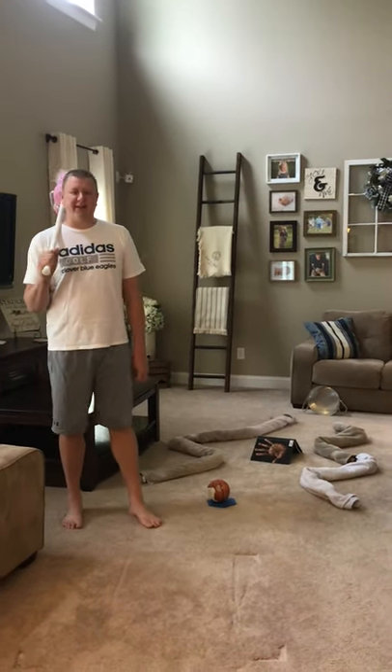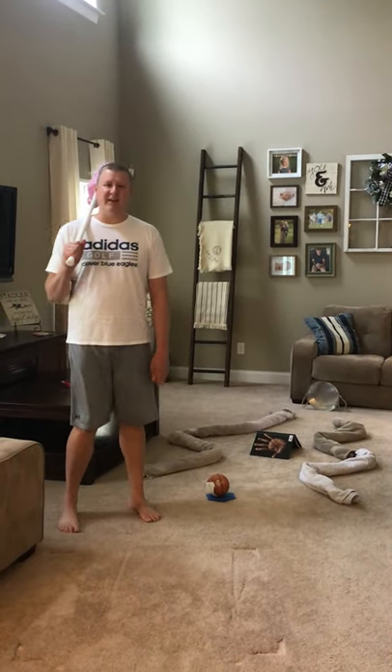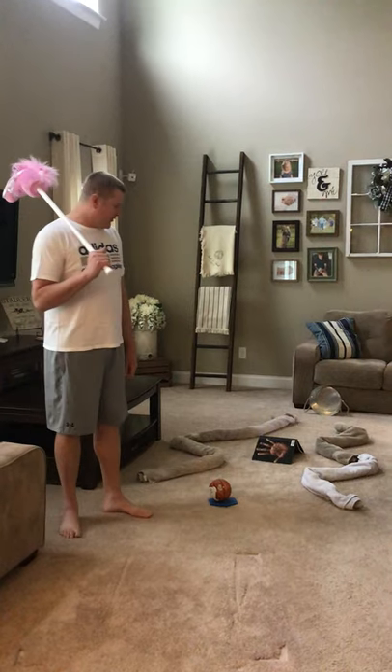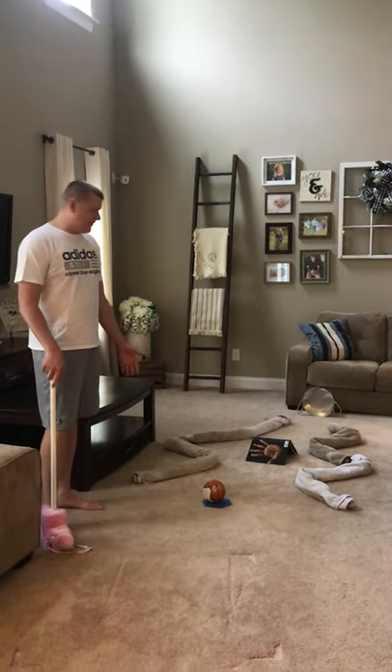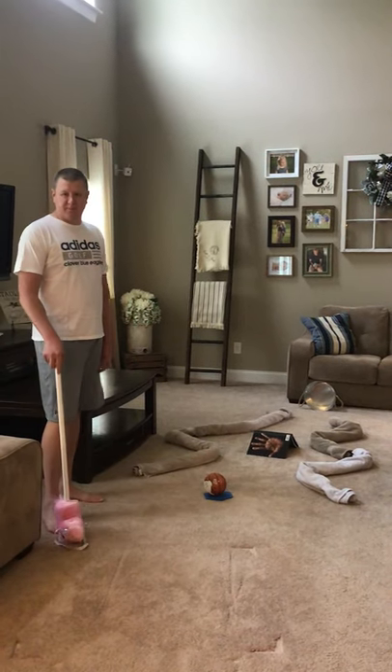Hey everyone, this is Coach Stadler from Oak Ridge Elementary. I'm here today to do some indoor putt-putt. We have set up here a little course, and I just designed my course kind of thinking of some putt-putt courses I've been to in the past.